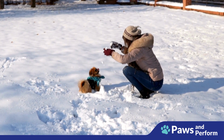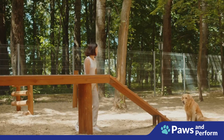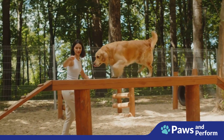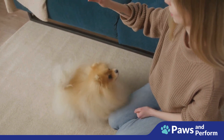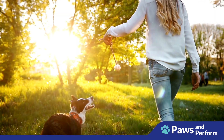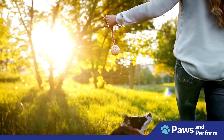Always be patient — training takes time and every dog learns at their own pace. Keep sessions positive and upbeat so your dog associates training with positive experiences. Finally, celebrate small victories. Every time your dog waits for their meal, even for just a few seconds, reward them and make a big fuss. This reinforces the behavior and encourages them to keep doing it.